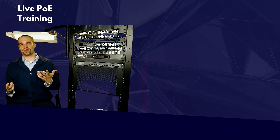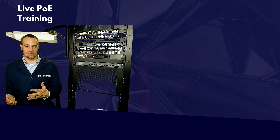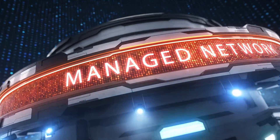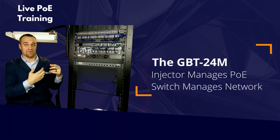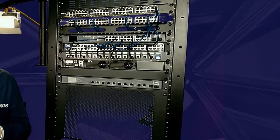The biggest objection from big system users is, 'I need remote management, so I have to have a managed switch.' That's where the GBT24M comes in. It's a layer-one managed device, which means it allows you to manage the PoE while letting your switch manage the network.